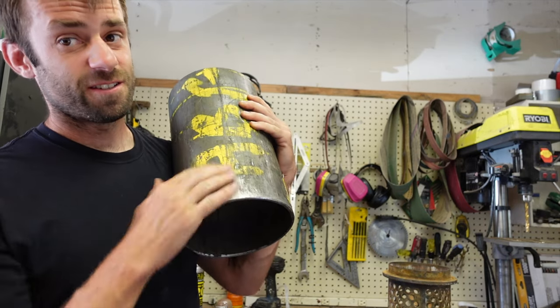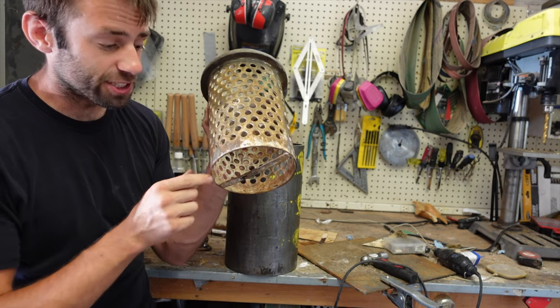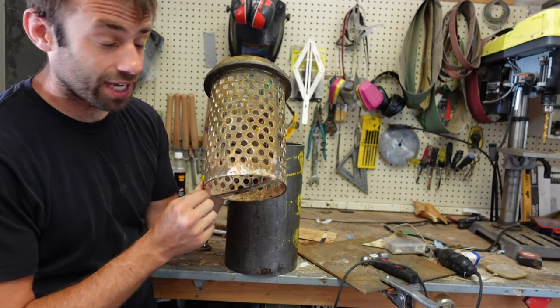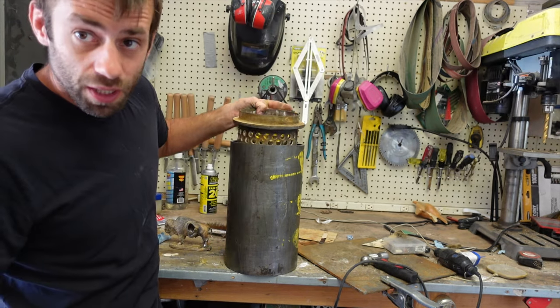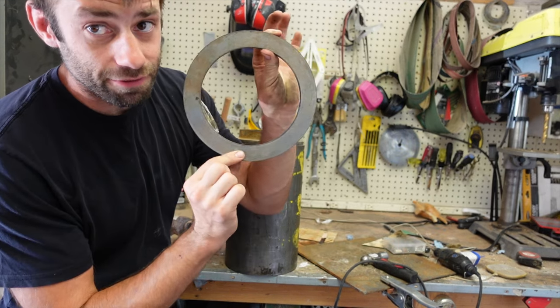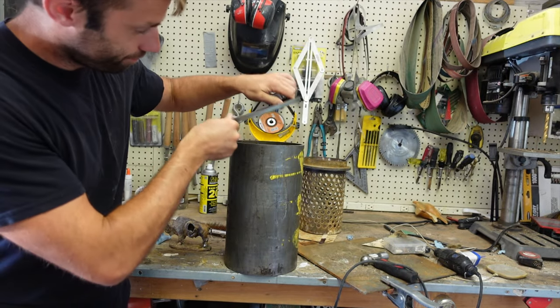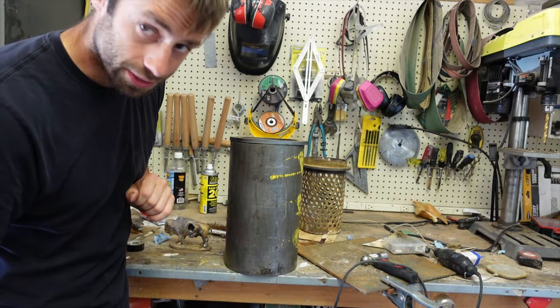First modification: I'm using a steel pipe this time. I have a 6 inch flask and it's hard to find a pipe the exact right size. 6 inches is too tight but I was able to find a 7 inch pipe that's just a little too loose. So I got this laser cut flange ring which is exactly 6 inches and I'll weld that to the pipe to size it down.